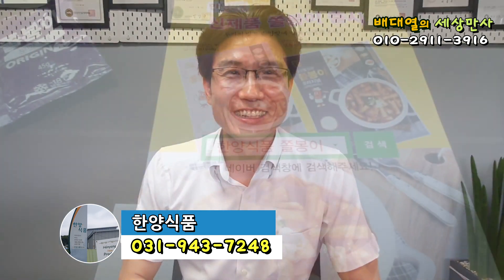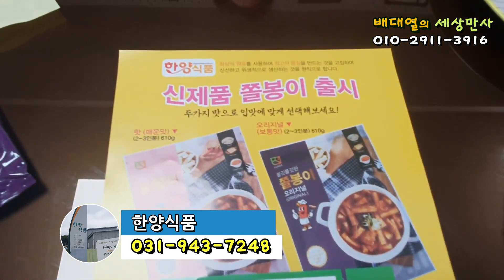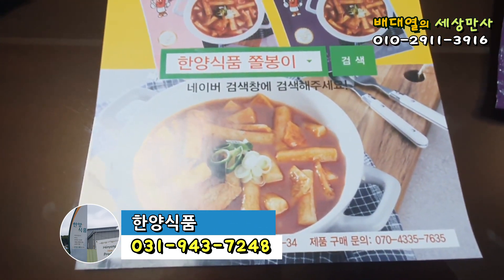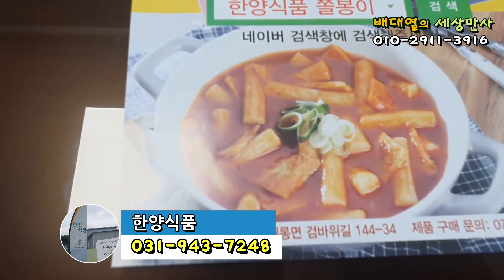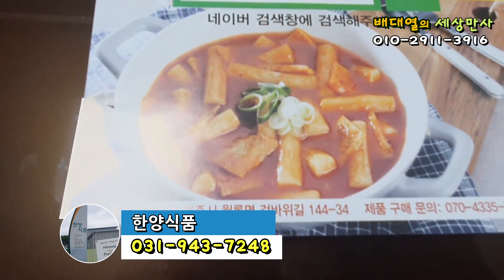제가 조금 이따 한번 먹어볼 겁니다. 지금 한양식품에서 아주 심혈을 기울여서 만든 쫄봉이입니다. 이름도 참 잘 짓습니다. 네이버 검색창에서 한양식품 쫄봉이라고 검색을 하면 이렇게 아주 맛있는 떡볶이를 찾으실 수 있습니다.